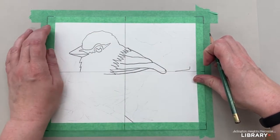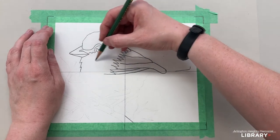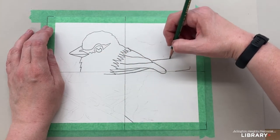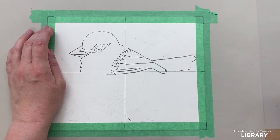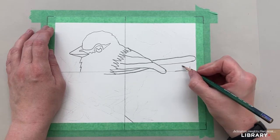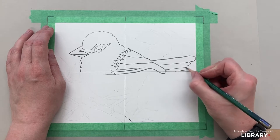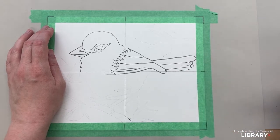Sticking out the back, we need a tail. Let's go down to about even and draw a feather that is like a J, almost to the tape over there. We'll continue back, and then do some little feathers back here to make it look a little more complicated.